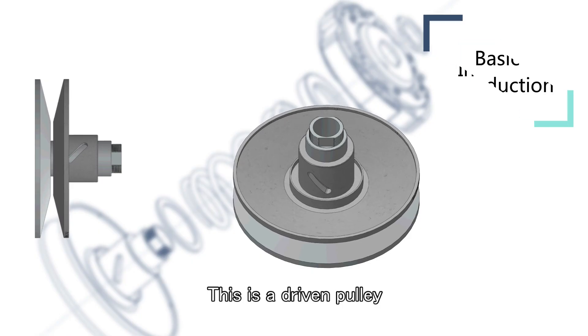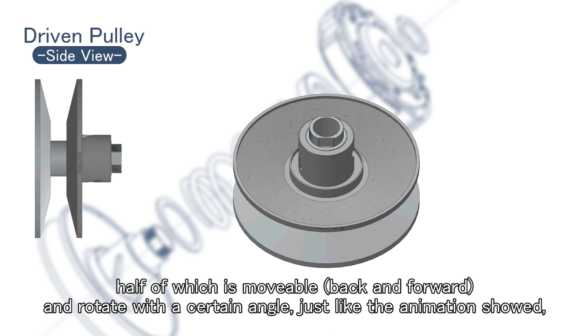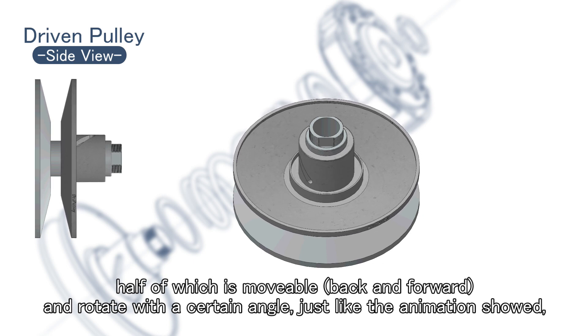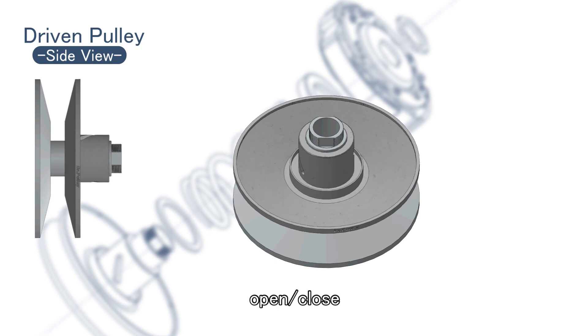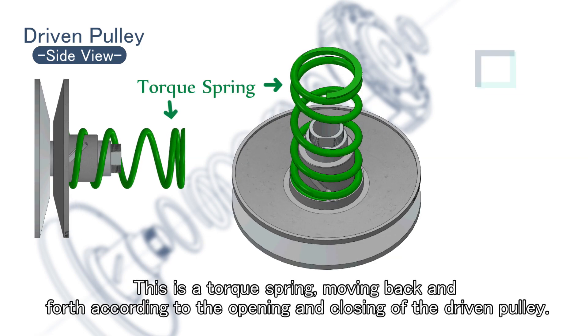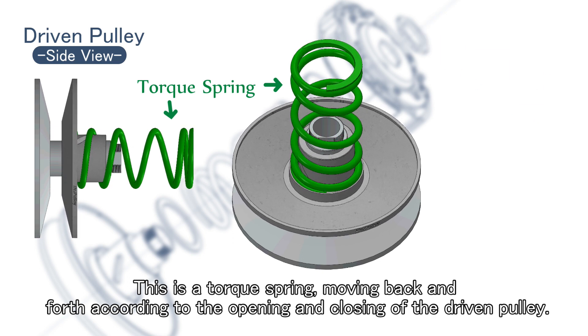This is a driven pulley, half of which is movable and rotates with a certain angle, just like the animation showed. This is a torque spring, moving back and forth according to the opening and closing of the driven pulley.